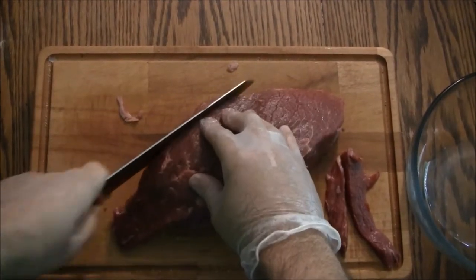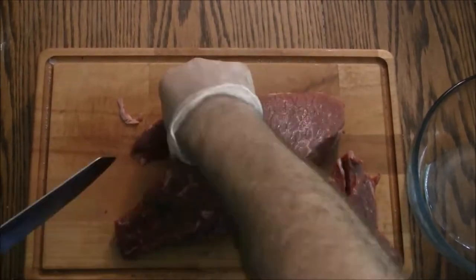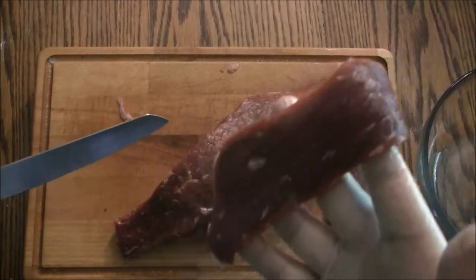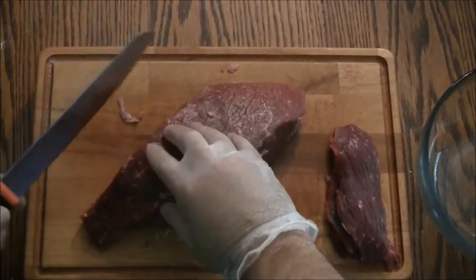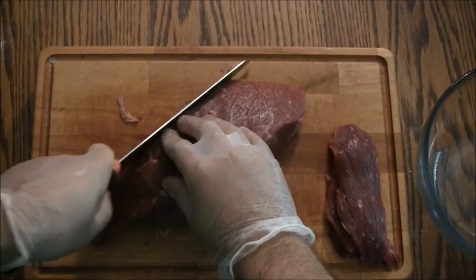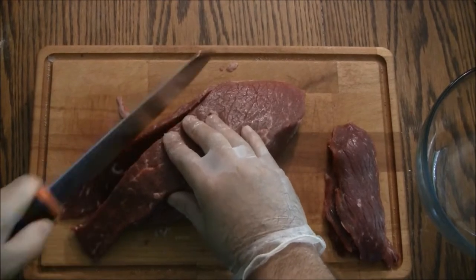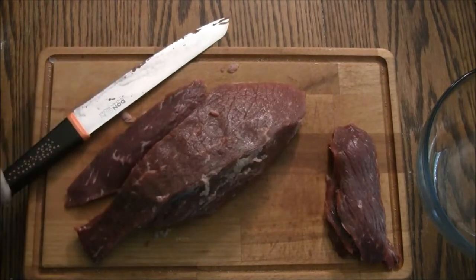Unfortunately the footage of me marinating the jerky got corrupted, but a simple online search should give you plenty of options. I made a simple marinade using pineapple juice, soy sauce, ginger, scallions, and garlic. This made a delicious tasting jerky you can store in the fridge and eat within a few weeks. But for longer term dry storage you'll need to use pink curing salt, also known as Prague powder. We'll get back together shortly to assemble the final product.